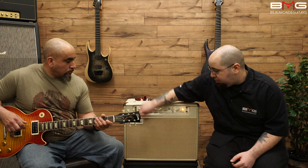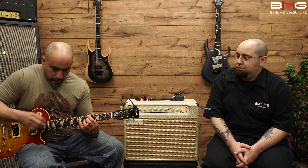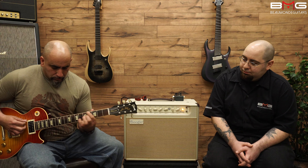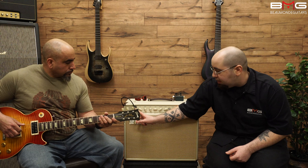Now let's hear another example — that same exact EQ settings, I'm going to plug into the lower input. As you could hear, it's very, very clear. It's very, very touch sensitive, even through the lower input.